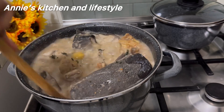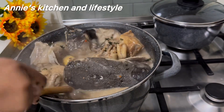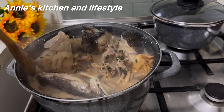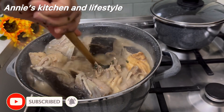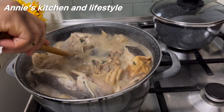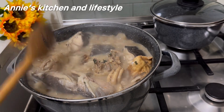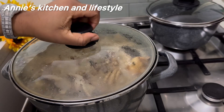Shout out to all my newest subscribers — I'm glad to have you all here. To my returning viewers, love you! Thank you for always coming back to watch my videos and keeping the channel engaged. Remember not to skip any steps — it's very important. And if you've not subscribed, please subscribe; it doesn't cost anything to be part of this beautiful family.